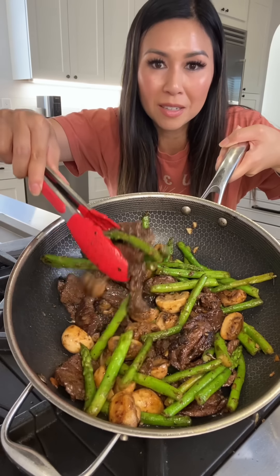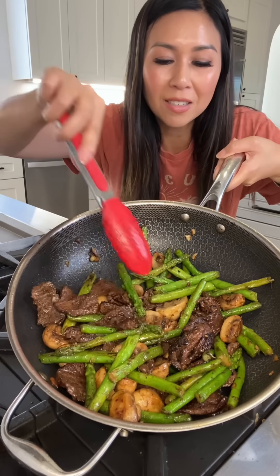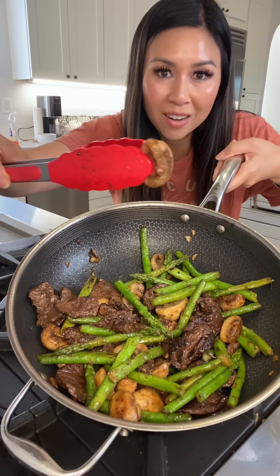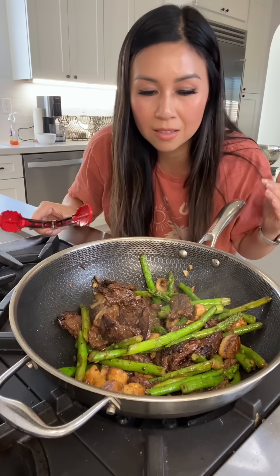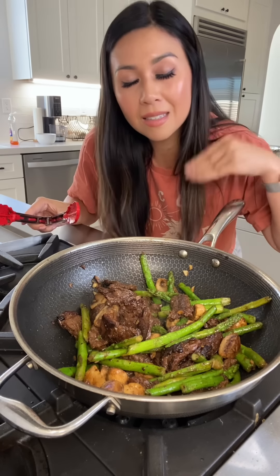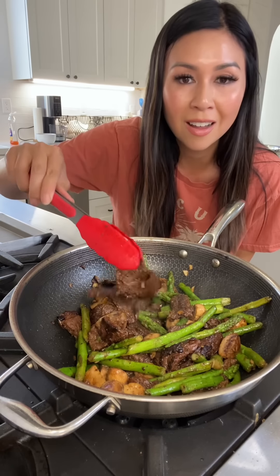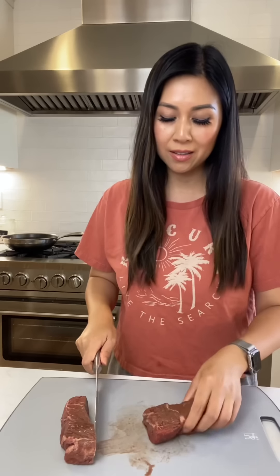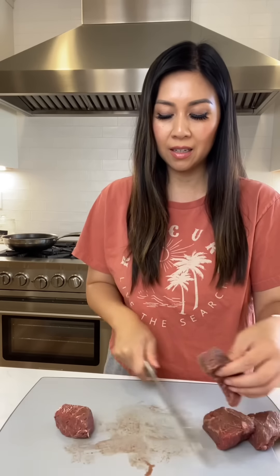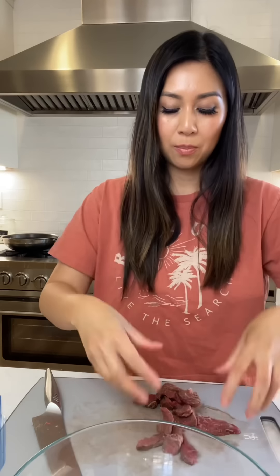I made the steak and asparagus mushroom stir-fry you guys have all been waiting for. When I was filming this recipe I decided to make it more casual, more detailed, and a little bit longer so you really get the steps on how to make this delicious dinner. This is just sirloin steak from Costco — I bought it in bulk, had like five pieces, and I'm using the last piece for you guys.